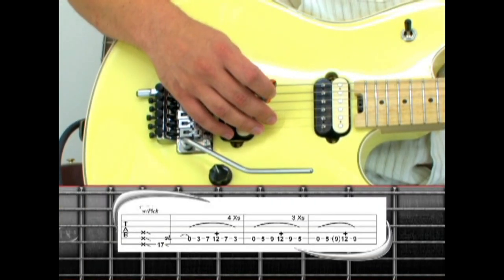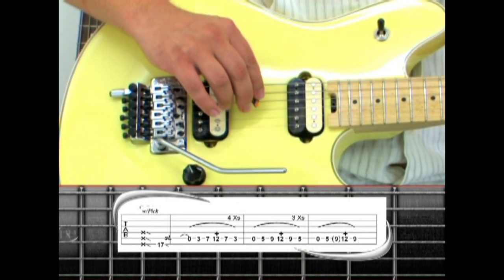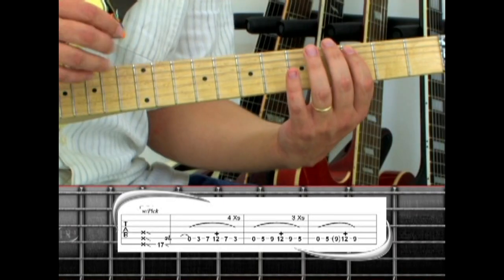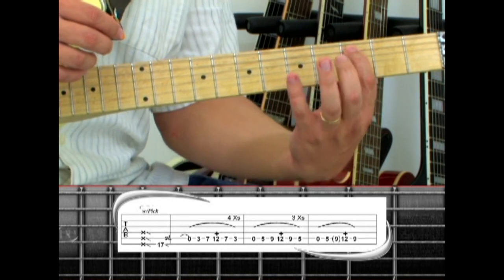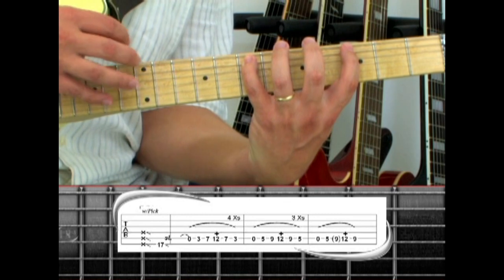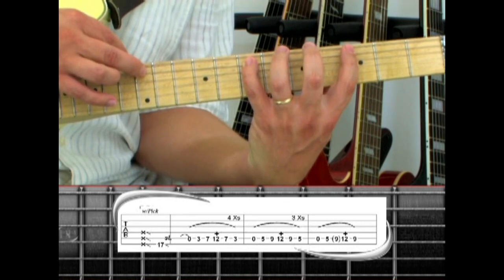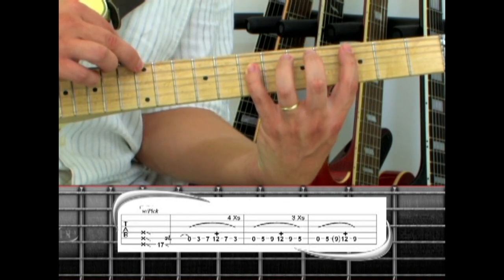Phrase one starts off with a pick scrape on strings four, five, and six, and follows up with a six-string 15th fret slide down the neck. On the fifth string, pull off to open and hammer your index finger to three. Pinky to seven, use a finger from your picking hand to tap the 12th fret and pull off to seven, then three. The riff is repeated four times.